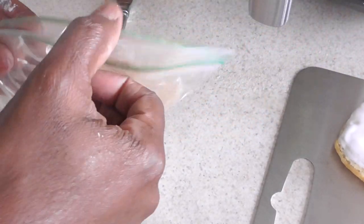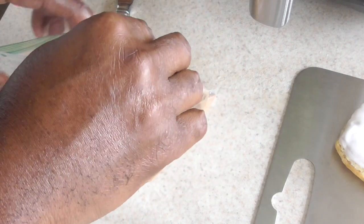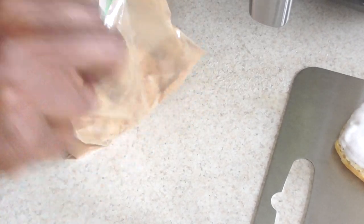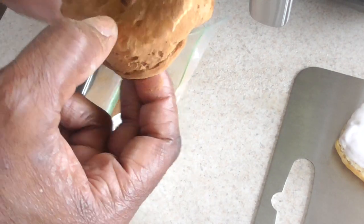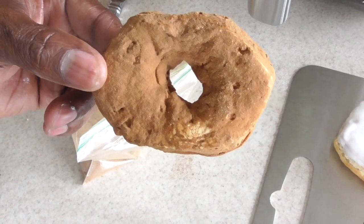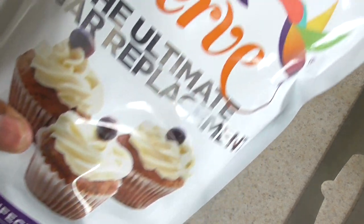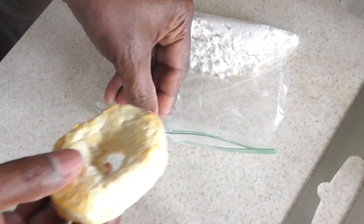I've got some cinnamon in this ziplock bag. I'm gonna put the donut in there and give it a good shake. Now unfortunately I bought this powdered sugar by mistake months ago, but I get to use it today — well, a small amount of it. All right, so this is our final donut.